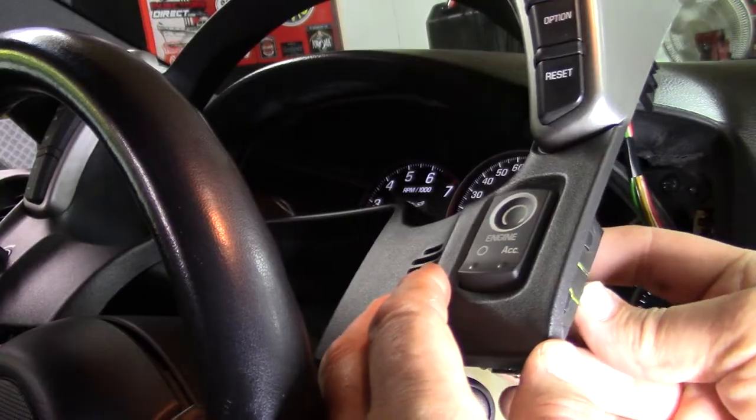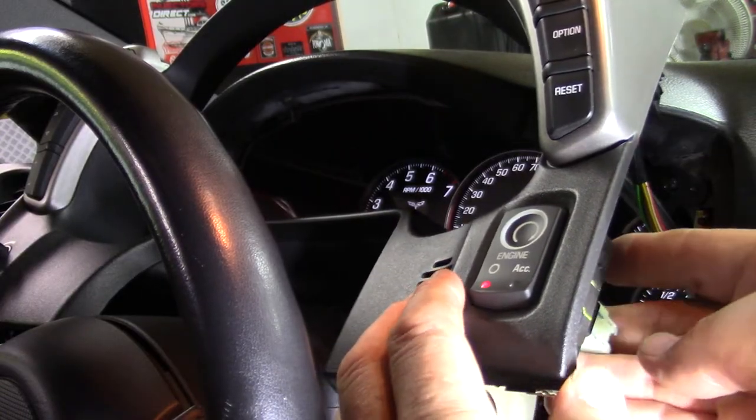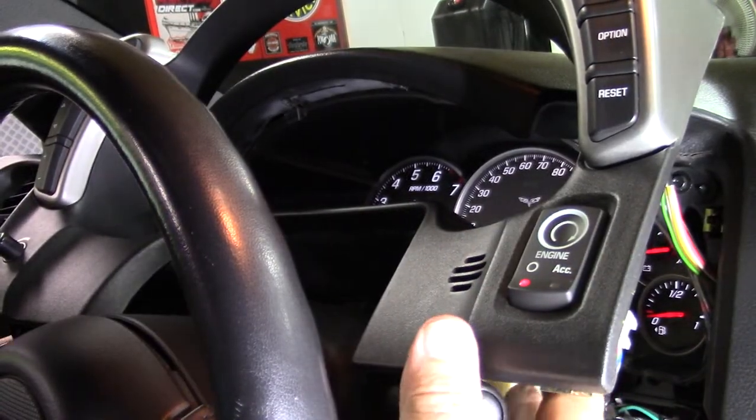New switch pops in place. Connector pops in place. Red light looks good. Okay, with that in place.